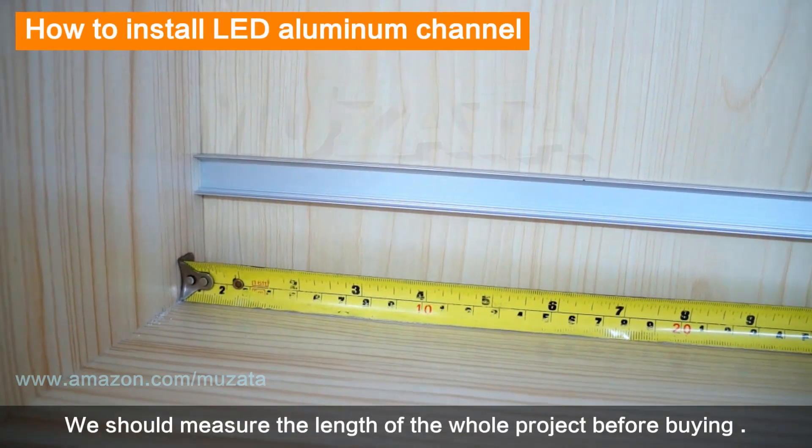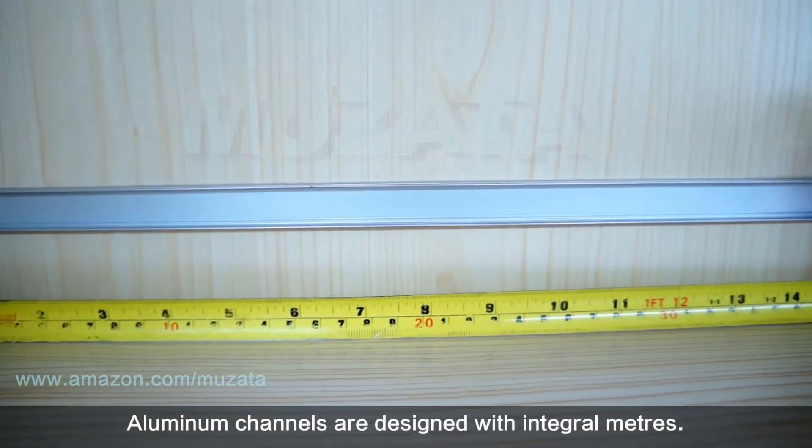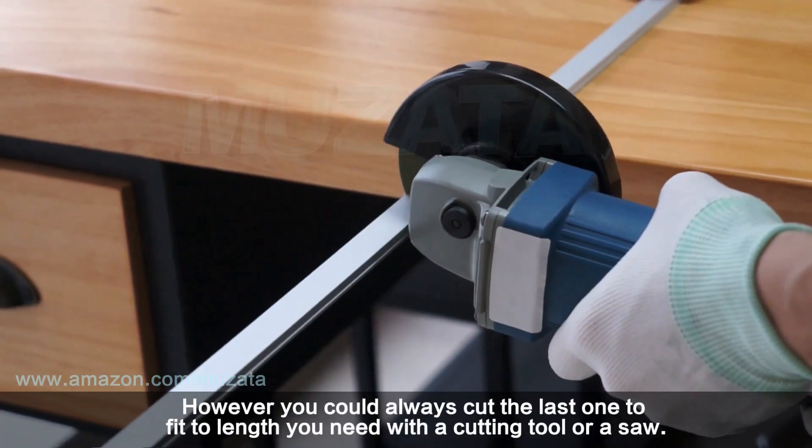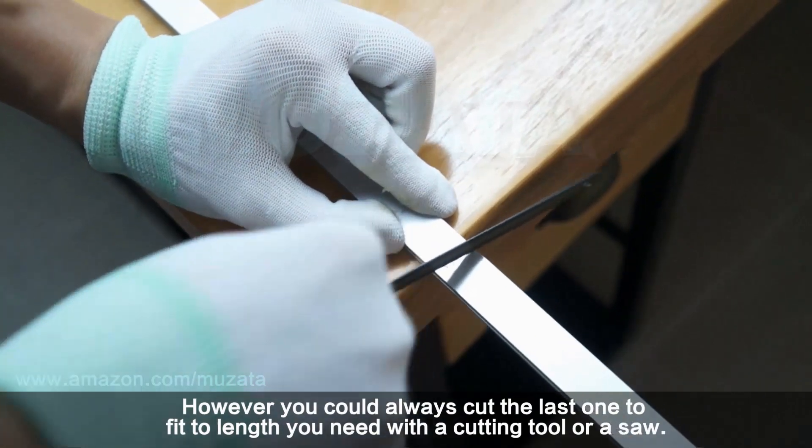We should measure the length of the whole project before buying. Aluminum channels are designed in integral meter lengths; however, you can always cut the last one to fit the exact length you need using a cutting tool or a saw.